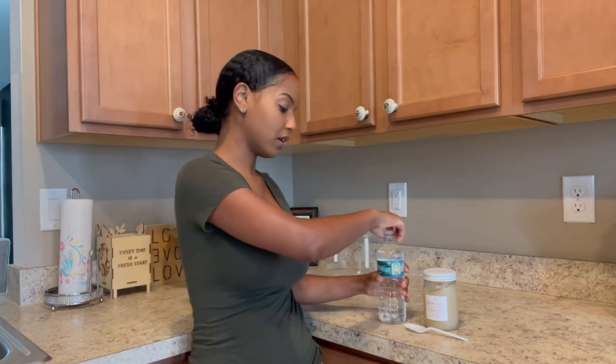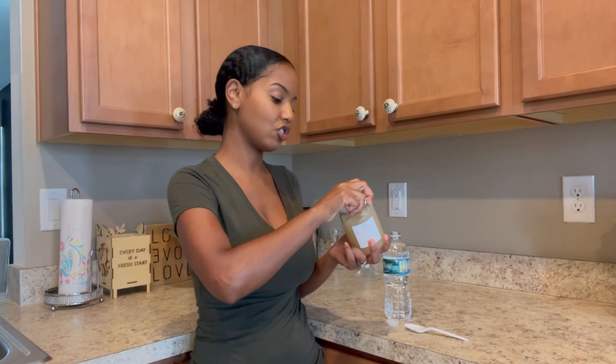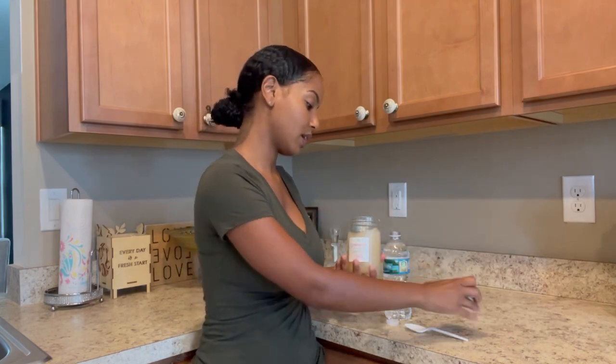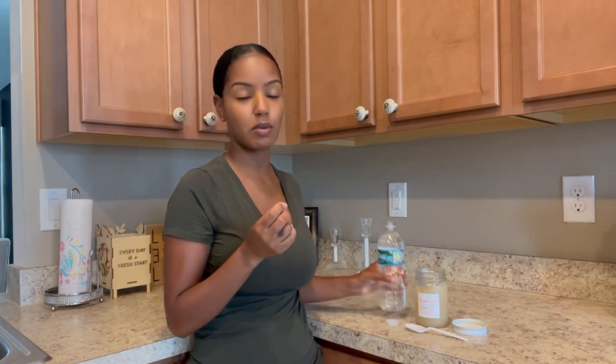What's up y'all, welcome to my channel — Very Vanessa. In today's video I'm going to be showing you guys what I typically eat in a day. Usually to break my fast, I start my day off with water and sea moss. I have my bottle of spring water, I have my sea moss gel, and I usually take between one to two teaspoons of sea moss.